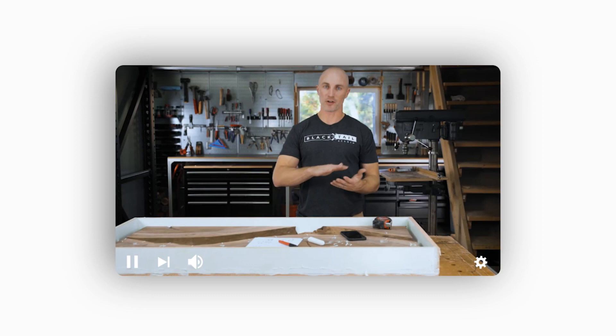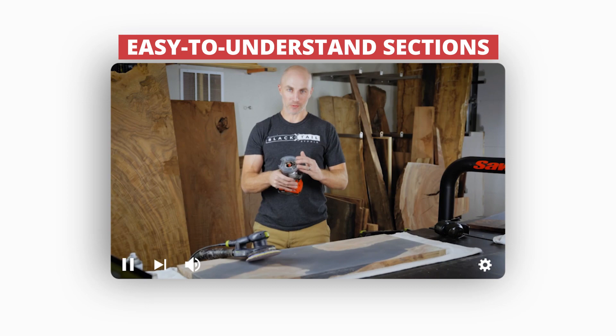Epoxy tables can be intimidating, but they aren't a skill that requires being an apprentice to a master carpenter for 10 years to achieve. This virtual workshop is broken down into easy-to-understand sections that anyone with a modest amount of woodworking experience can use to create a beautiful table that can be used every day.